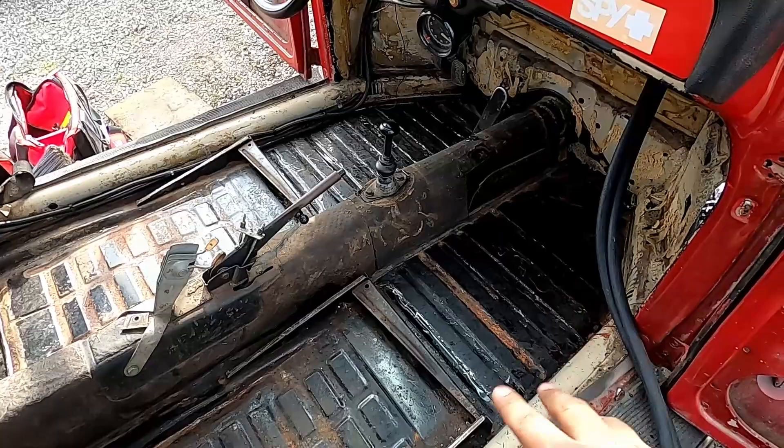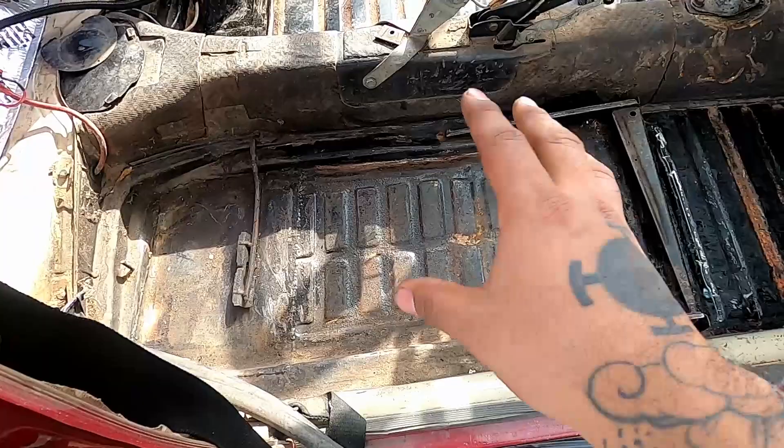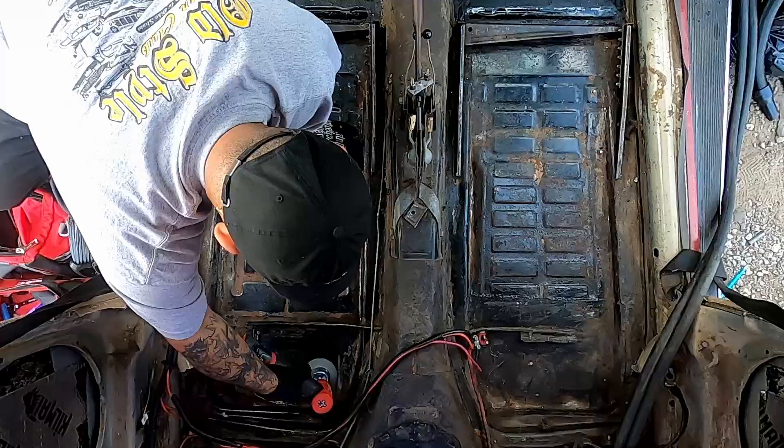I got all the tar out, and I'm gonna hit it with the wire wheel once, clean everything up. I think what I'm gonna do is Rhino line it, just because there's a lot of imperfections — Rhino line is a little thicker so it'll cover a lot of that stuff. I don't really trust the wire wheel so I'm gonna use some safety glasses and some gloves.